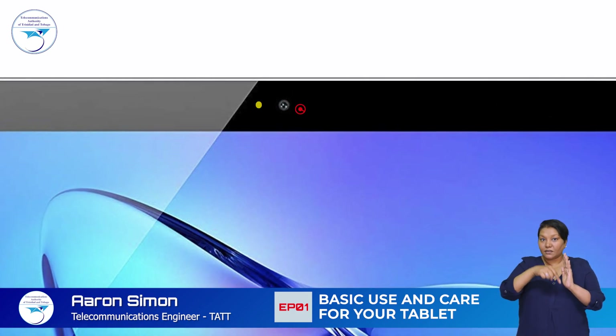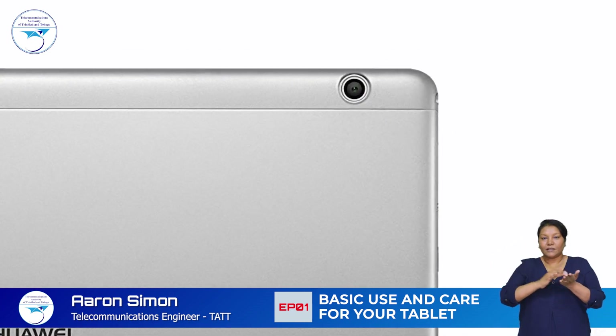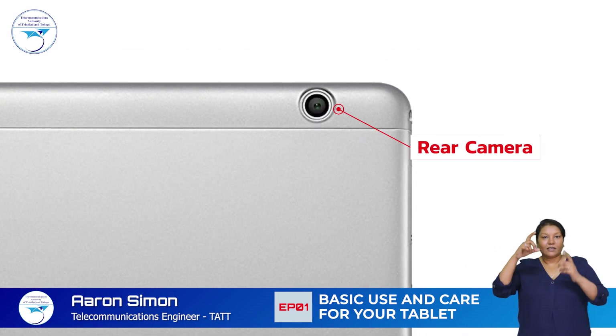Just above the screen there is a front camera and status indicator light. And at the back of your tablet you will find the rear camera.